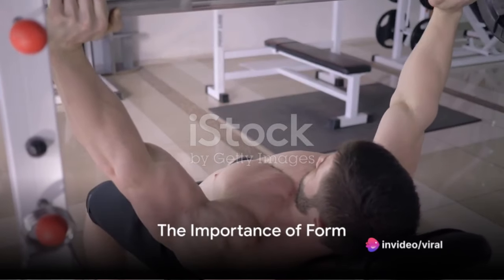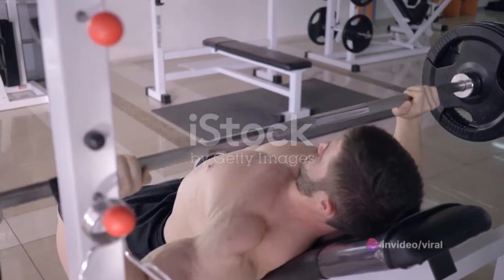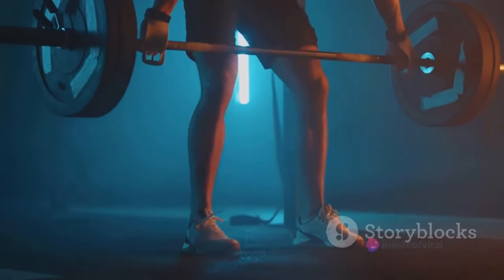Ever wondered why it's so challenging to improve your powerlifting bench press? Today we tackle this issue head-on, providing a step-by-step guide that will have your bench press soaring in no time.